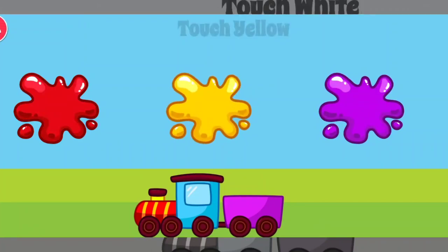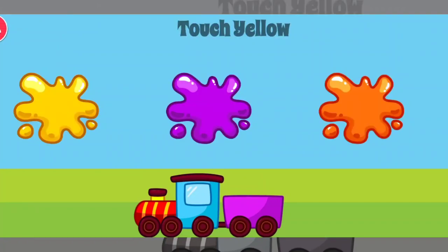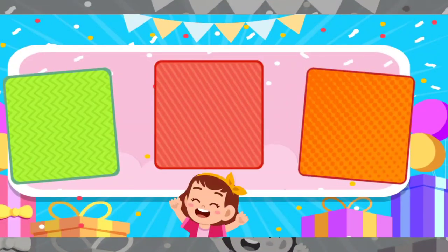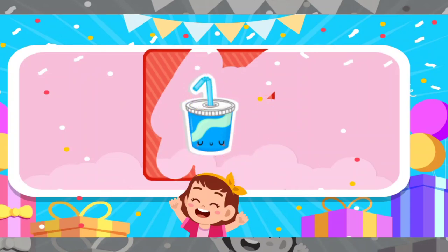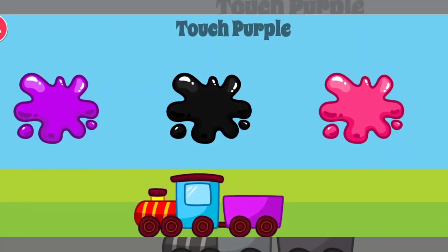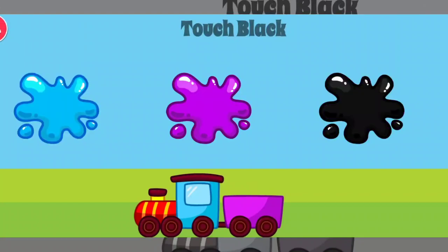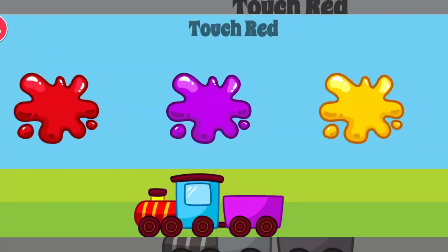Touch yellow. Great job. Touch white. Terrific. Touch yellow. Intelligent. Choose one of the stickers. Scratch the card. You got a sticker. Touch purple. Yellow. Intelligent. Touch black. Intelligent. Touch black. Excellent. Touch brown. Great job. Touch red.